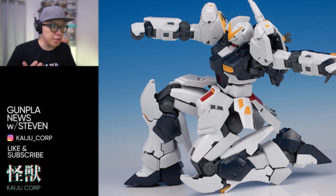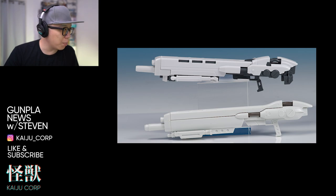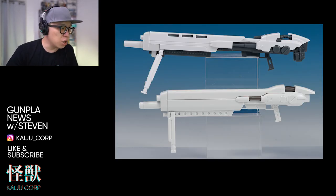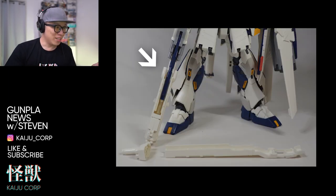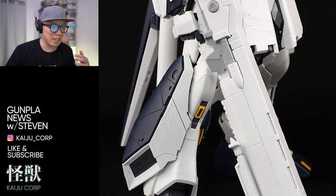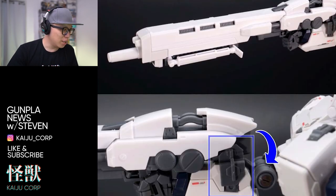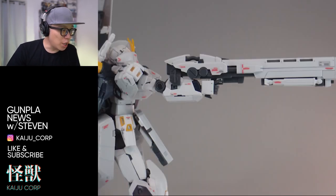Even though the armor is heavy, it doesn't really affect the movement very much. The hyper mega rifle has a lot more detail compared to the original HG kit, and you can actually extend it in the RG version. In the master grade version, you insert the regular beam rifle into an armor shell to turn it into the hyper beam rifle, which felt kind of weird and very loose. They also added a mounting piece on the back of the rifle to help attach it to the forearm, which is a nice touch.